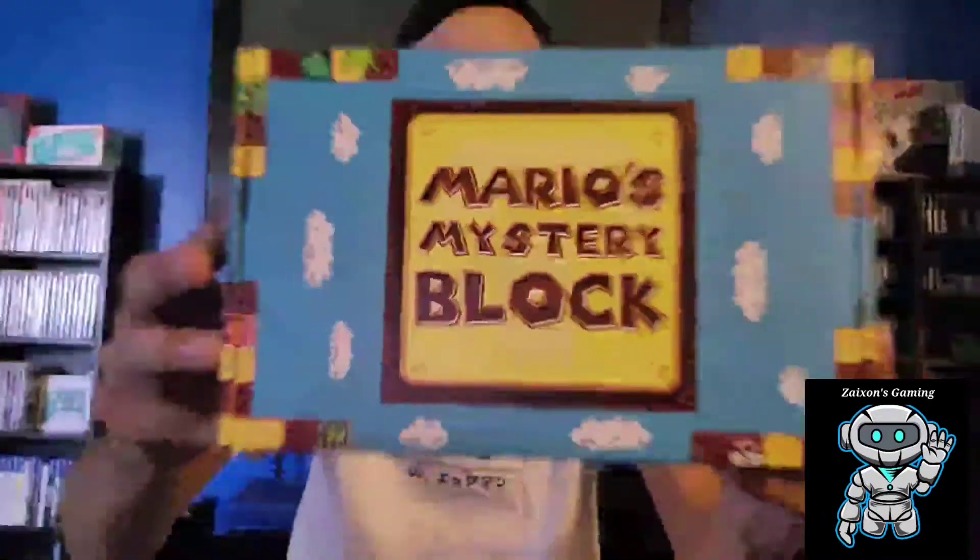Good evening everybody, welcome back to the channel. This is Zaxon's Gaming, I'll be your host Nico, and today we are going to be unboxing our second Mario mystery block. This box service is awesome — it's my second one like I said.